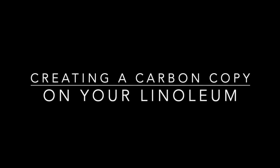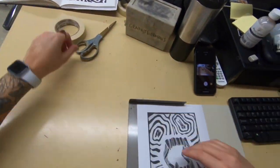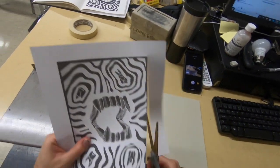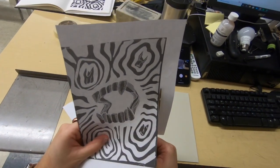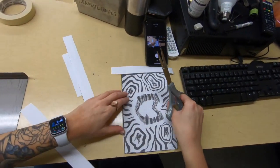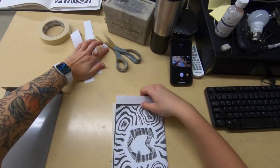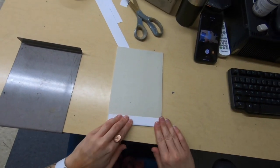Now we're going to create a carbon copy on the linoleum from our print. Here's my print versus my original copy — I'm going to put that to the side. I have my linoleum and it fits perfectly on my print. I'm going to cut off the excess paper; I don't need it in my way as I'm trying to trace, but I want just a little bit on the top so I can fold it over the edge. My printed copy should fit my linoleum and I leave just a little bit of that border so I can create almost like a hinge with that paper over the edge of the linoleum on the back.